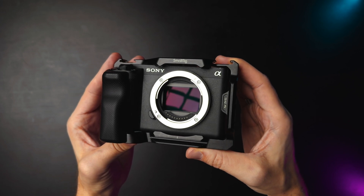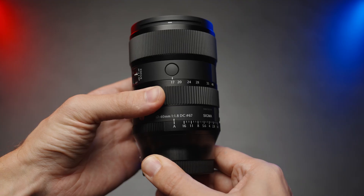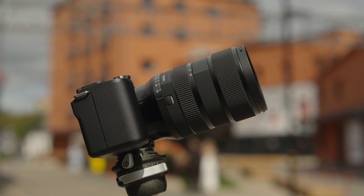This is a full-frame camera Sony ZV-E1, and I have attached to it the Sigma 17-40mm f1.8 APS-C lens. Does it even make sense to use APS-C glass with full-frame cameras? Let's find out.